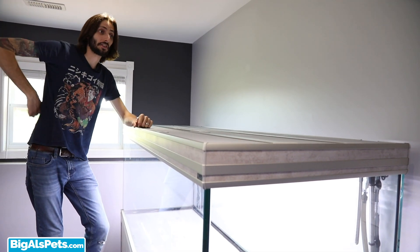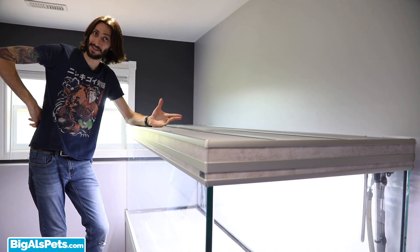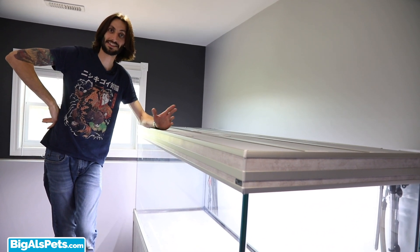Hey guys! We got another Mega Build video for you here, and this one's going to be fun. It's decor time! We don't have a 3D background in this one, so I'm going to have to really try hard not to screw it up.